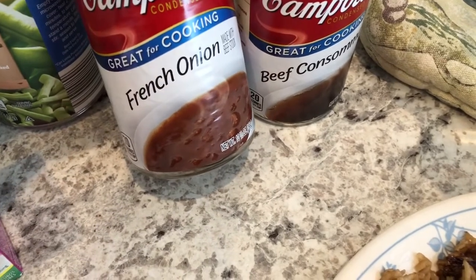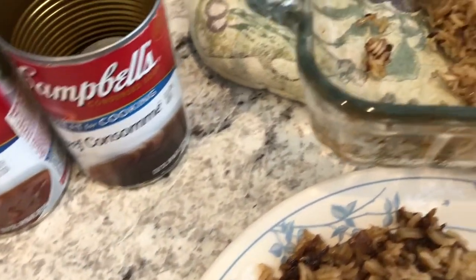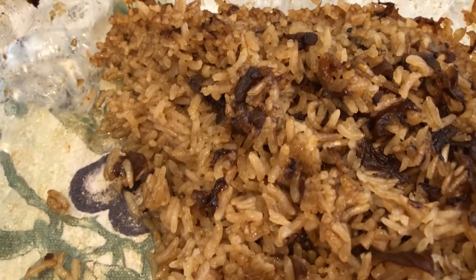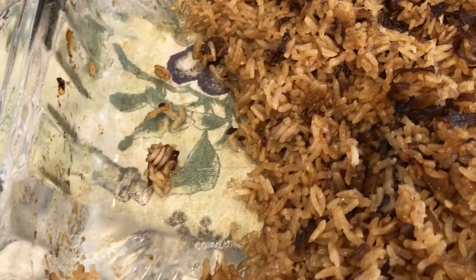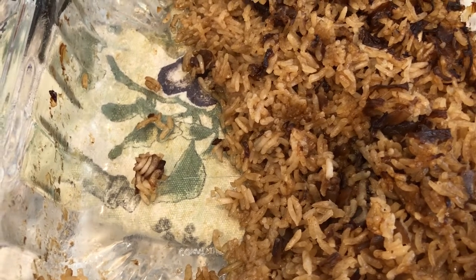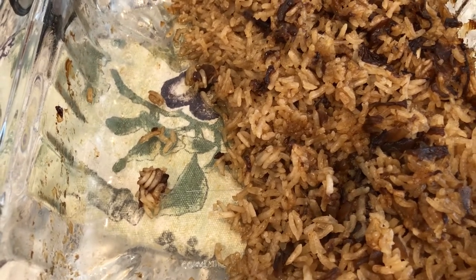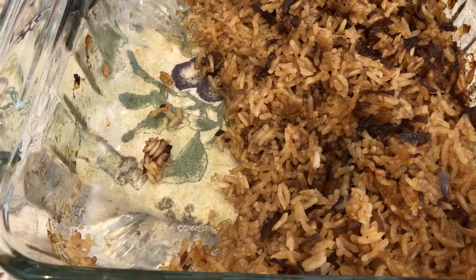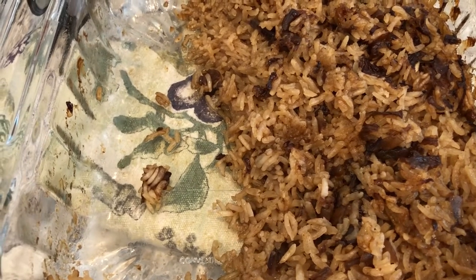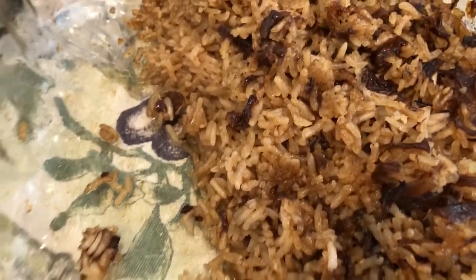For the stick of butter rice, I use one can of French onion soup, one can of beef consommé, a stick of butter, and one cup of jasmine rice — you just bake it. On top are the caramelized onions from the French onion soup and it's really good and very easy to make, but it does take about an hour, so it's not something you can decide on last minute. I cook it at 350 rather than the 425 the recipe calls for, and it turns out just fine. I'll link the recipe in the description box.